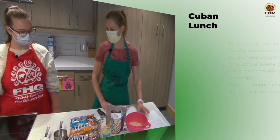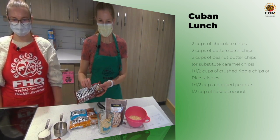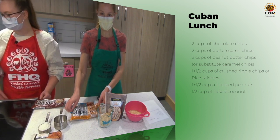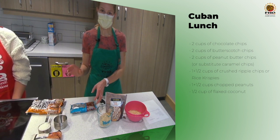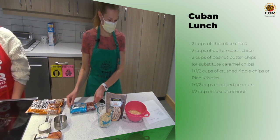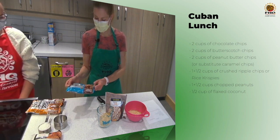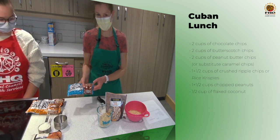The first thing you need is the different kinds of chips. It's two cups of chocolate chips, two cups of butterscotch chips, and the recipe also calls for two cups of peanut butter chips, which the local co-op did not have. So we are using sea salt caramel chips, which I'm excited to try — I think they'll be delicious.